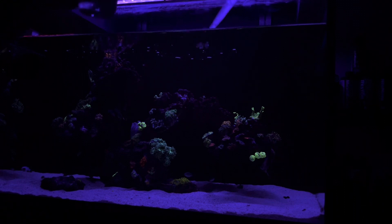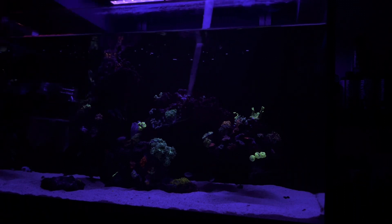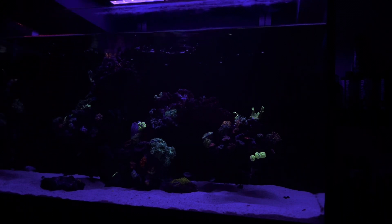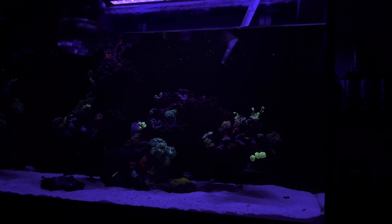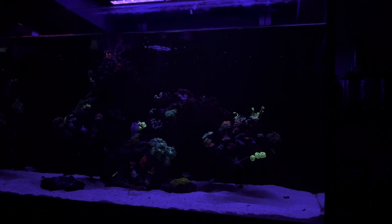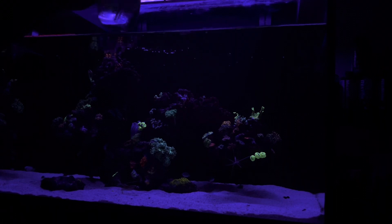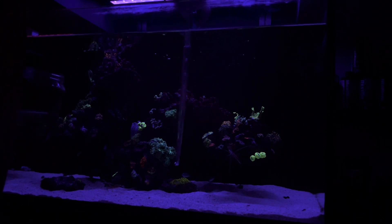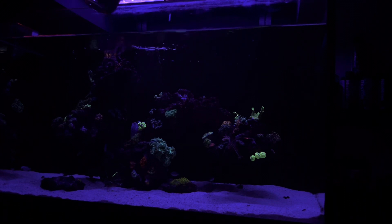I've been reloading the tank with pods every month, for those that were wondering. I did it every week when I first started the tank. I have put over a dozen bottles of pods in this tank over the last six months and I'm going to continue to do so — keep the pod population going. All the wrasses, you know, these things eat algae, dinos, detritus, and all kinds of things. It's just a good thing to do with your tank.